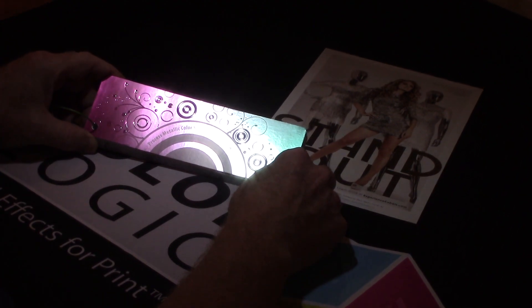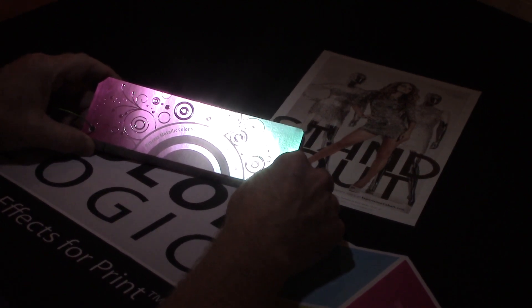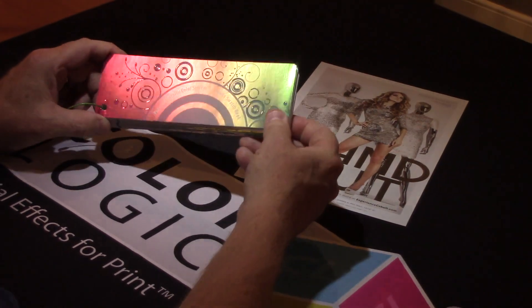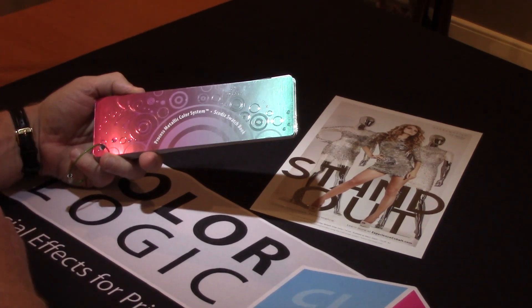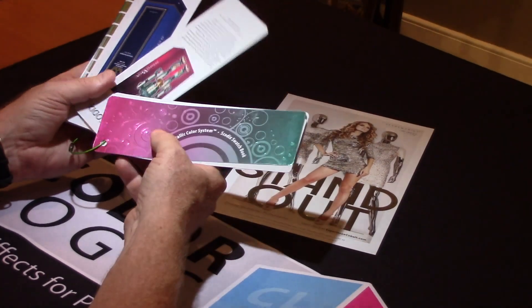We had a couple of clients who had purchased the SCOTIX and our system, and they came to us and said, 'Can you help us out? We'd like to really educate our clients on what's possible.' So we took the combination of our technology — color communication and design tools — and created a swatch book for our client.